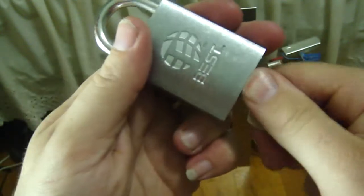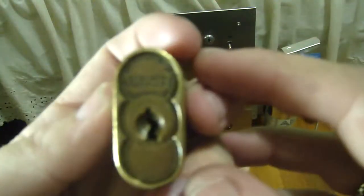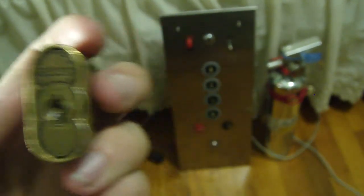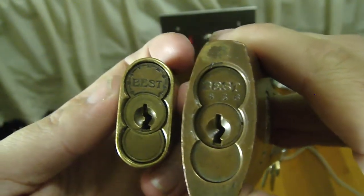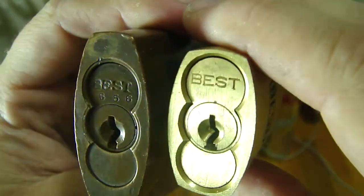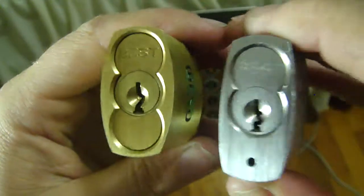I'm also going to show you a little bit about the logos on these cores and how they've changed over the years. First, from the 1920s — this one has the Best Universal logo. Going a little bit later to the 1940s, this one has the same font but without the word Universal. Now into the 1960s through the 1980s, the font is a little bit different. And now we'll go to the Stanley core, which is this one right here — you can compare these.